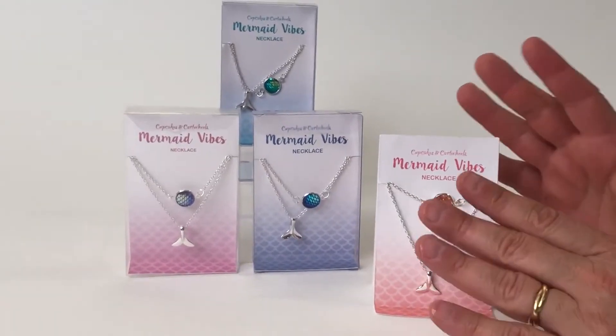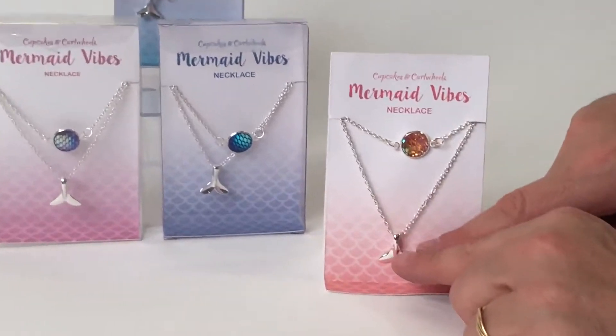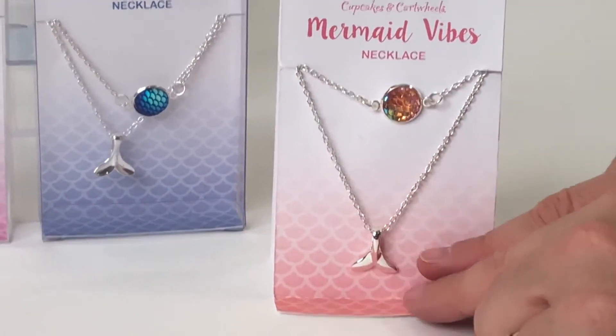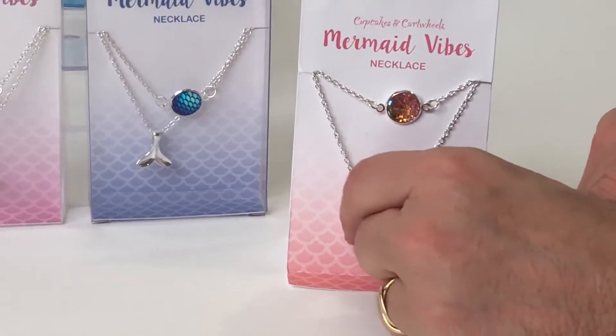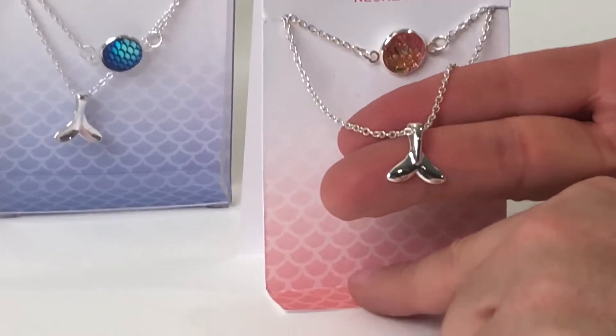Here we have a beautiful — we call this a mermaid vibe necklace, and this is a double chain, so in other words, the chain has two different droplets to it. The first one here is the mermaid's tail, and this is beautifully — hopefully you can get in here — it really has a beautiful silver finish to it.